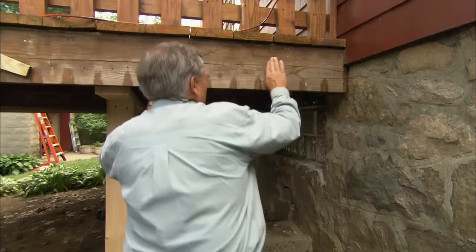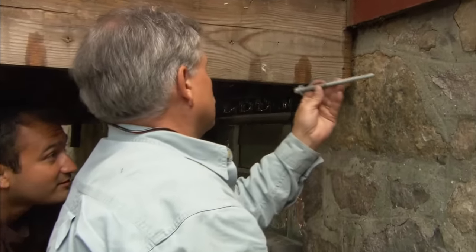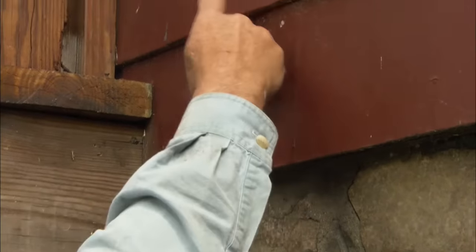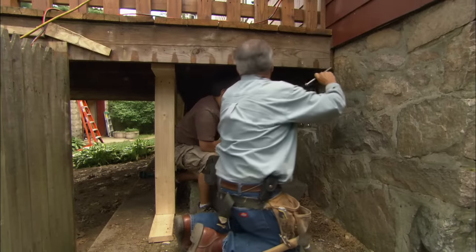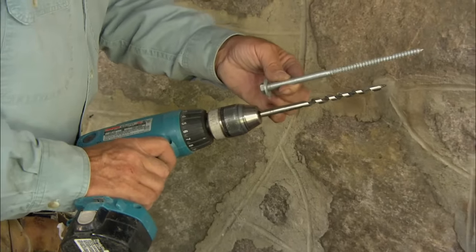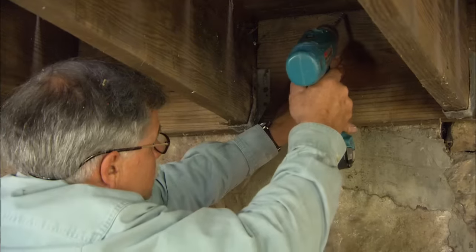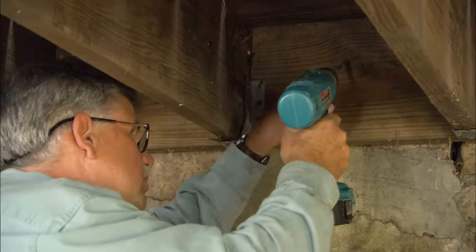We have the deck up where we want it, but now we have to get it back tight against the house using a couple of different fasteners. We're going to use a lag bolt threaded into the sill — the beam sitting on top of the foundation behind the shingles. I've chosen a drill bit the same diameter as the lag bolt to pre-drill the ledger so I don't split it, but I will not drill into the sill. I'll drill down about 3 inches from the top on an angle so the lag bolt gets into the meat of the sill.